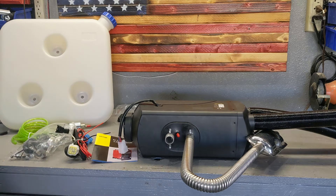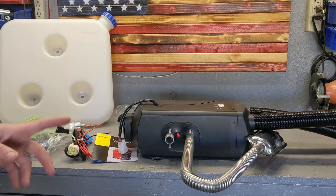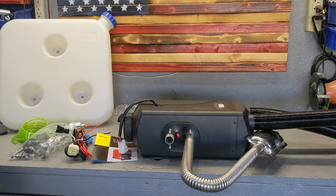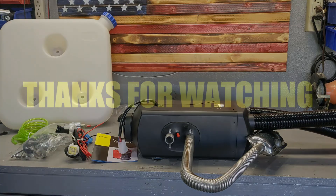I think this is going to work really well for my application. All I have to do now is get my van — stay tuned to the channel. Prices right now are just ridiculous, but I can't wait to install this in my van.